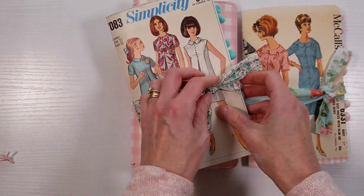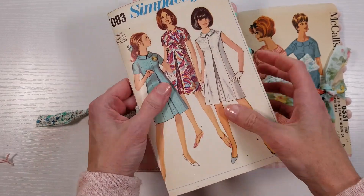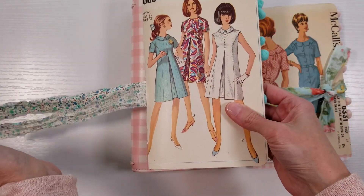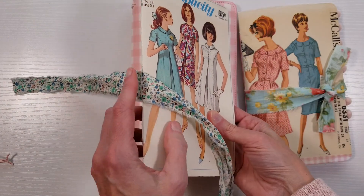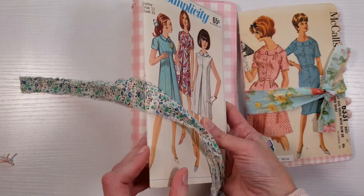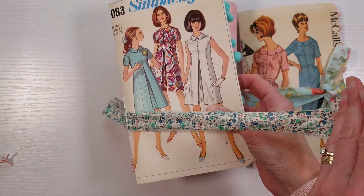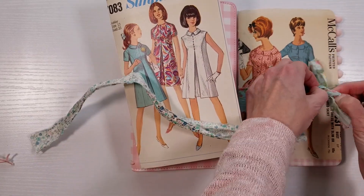Then we need to take the fabric ties off of our Kitty Dory notebooks. These ties stay put when you open them and you untie them because I have them threaded underneath the wax linen thread that's at the spine, so they don't go anywhere. But you can also easily take them out. So there's one.